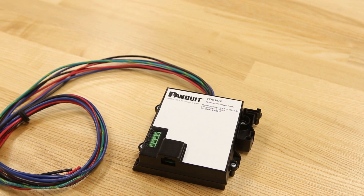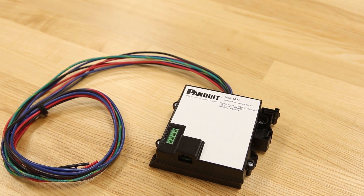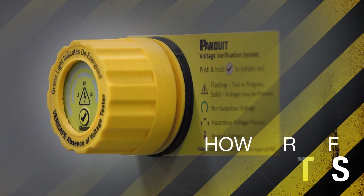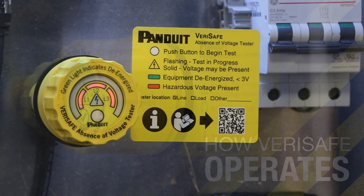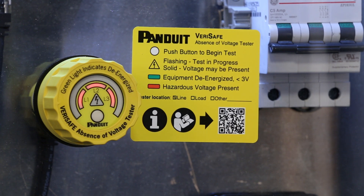There are also two ground leads that must be mechanically separated. When AC voltage is detected, the red LEDs are lit. When the power is removed in the panel, the red LEDs go out. However, the lack of red LEDs does not necessarily mean the panel is de-energized and safe to work on.